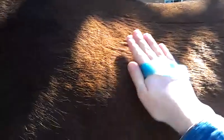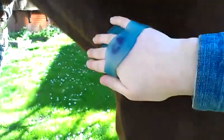You can either use it like a normal brush, or you can do it in circles in the direction the hair grows. There's a little bit of mud here. It's just the start of spring now so the horses are molting, getting ready for summer.